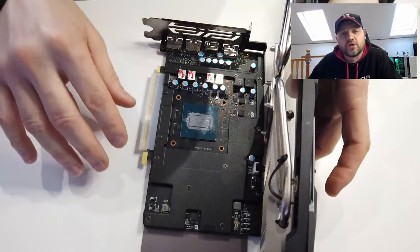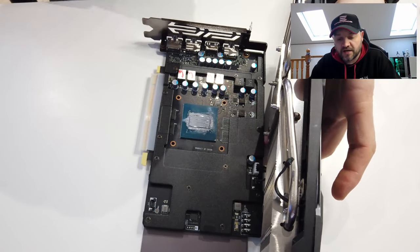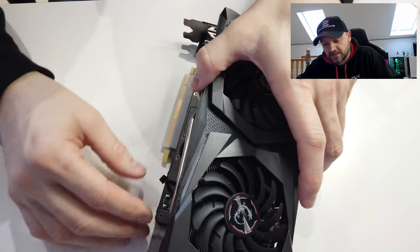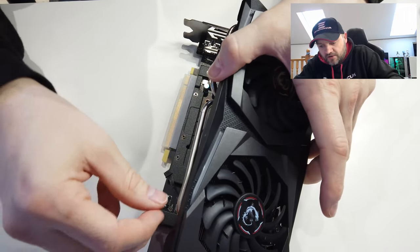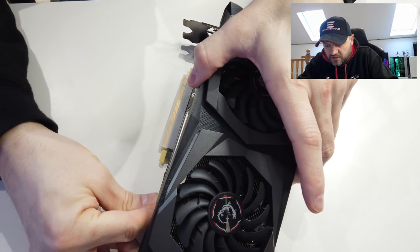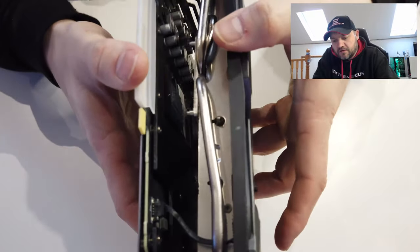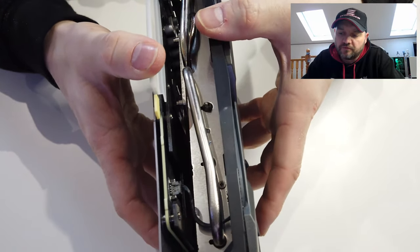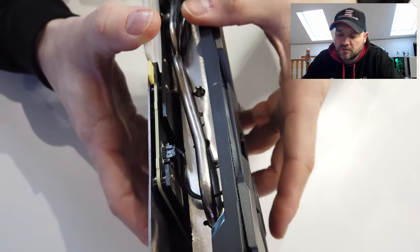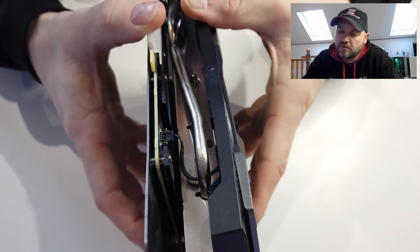Now what we're going to do is try and lower this down, getting this cable plugged in at the same time and squashing this onto the paste. I try and get it plugged in first before I let it touch — which is a bit tricky to show on camera. That's plugged in, and then you can see you can line up the four holes.